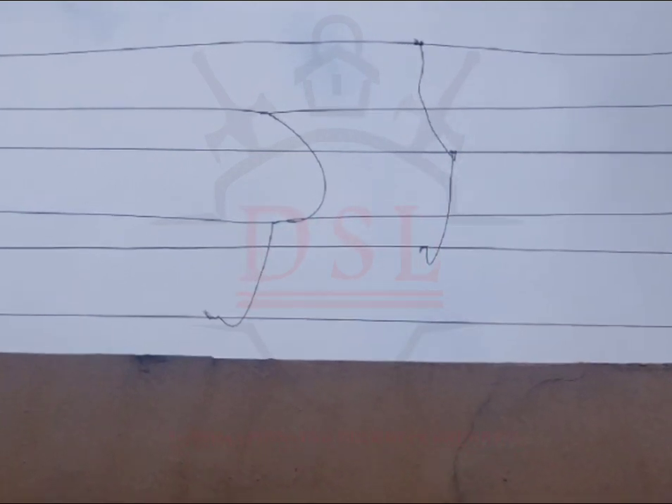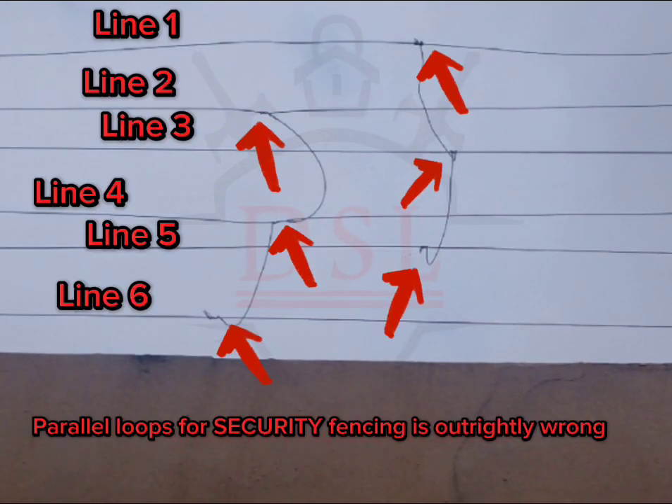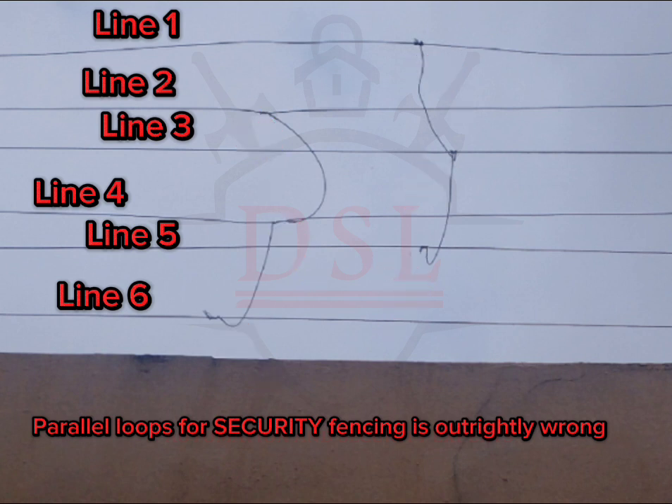Hey, hello, good morning. This is just a brief tip to know if your fence truly works. Take a look at this fencing — what was done here. If you see any of your fence has this kind of looping, coming from any line, and you have them looping like this...